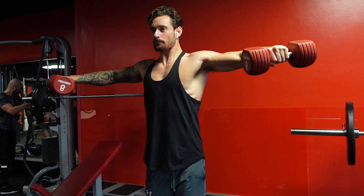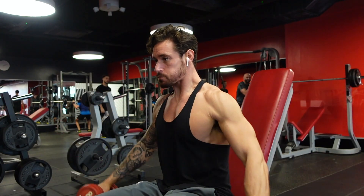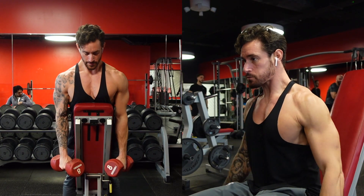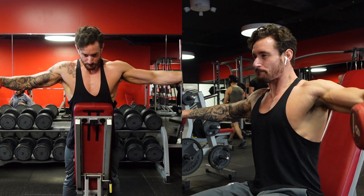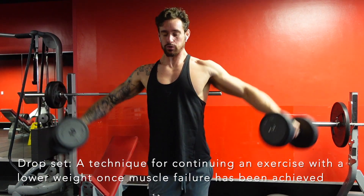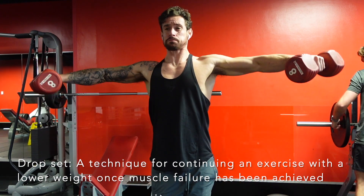Starting with the dumbbell lateral raise, it can be performed standing, seated, or chest supported. I usually opt for a seated or chest supported lateral raise, the reason being both of these movements limit momentum and allow for great engagement on the medial delt. Standing lateral raises are also good, but I would usually use these for drop sets or if I was trying to increase the weight load.